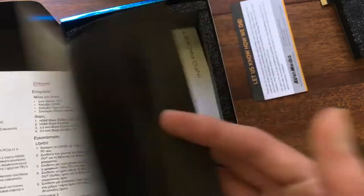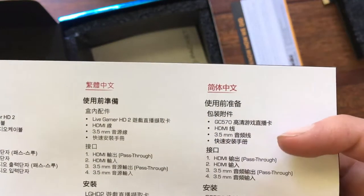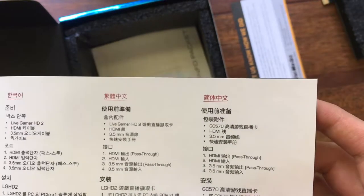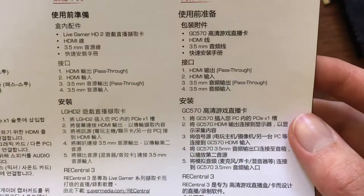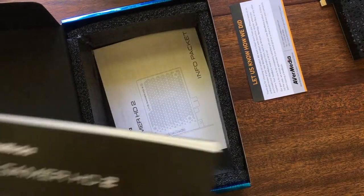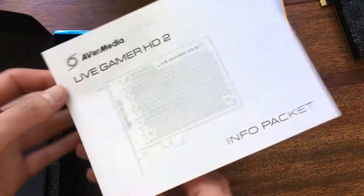It covers the basics. I think that's Chinese and that's Japanese, right? I'm not sure, I could be wrong. I'm just not seeing any Japanese characters as I'm glancing at this, so I can't tell. And then the info packet — why this couldn't go with the quick guide, I'm not sure. But there you go.